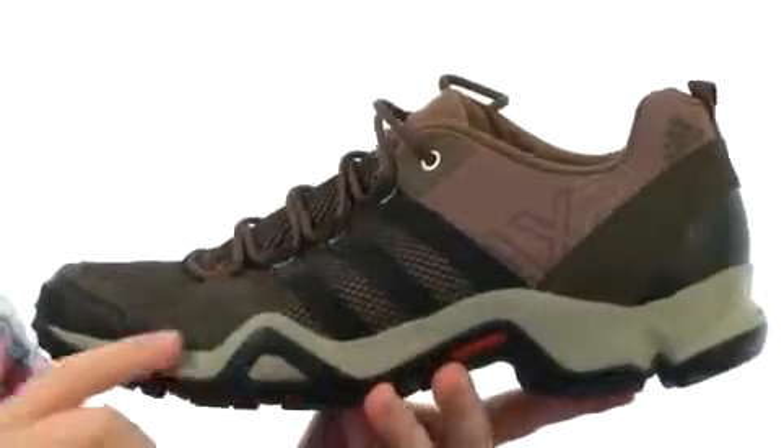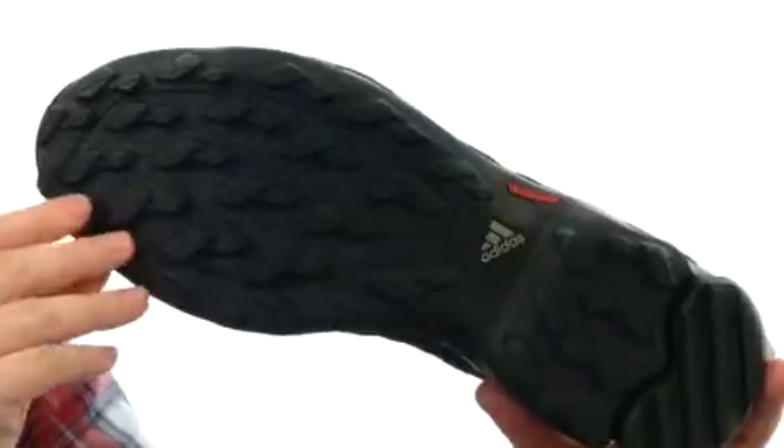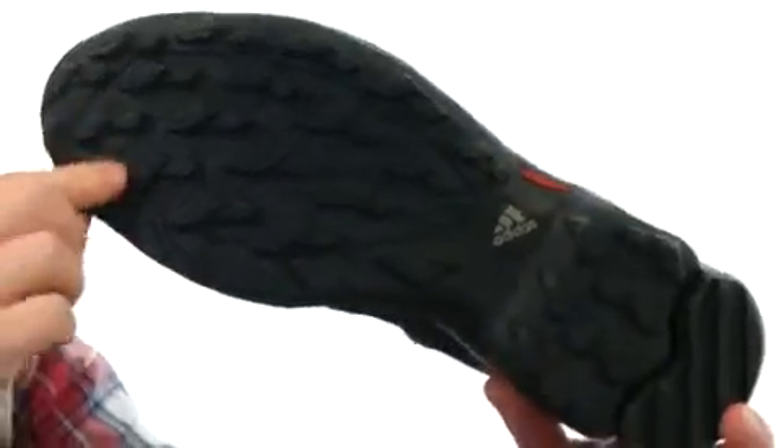Very shock-absorbing midsole, as well as a really durable outsole made of traction rubber. It's got that really nice aggressive tread pattern there to handle just about anything. Good flexibility as well.